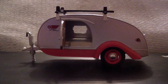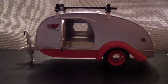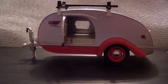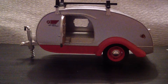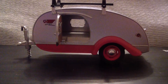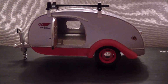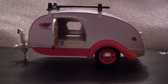Fellow do-it-yourselfers, this is what we're attempting to build — it's a 10-foot comet teardrop. Ours will have one door from Vintage Technologies on the passenger side, rather than the two-door setup, and then a large, fairly large window on the driver side. Now I'll show you a short video on the build that we've accomplished to this point.